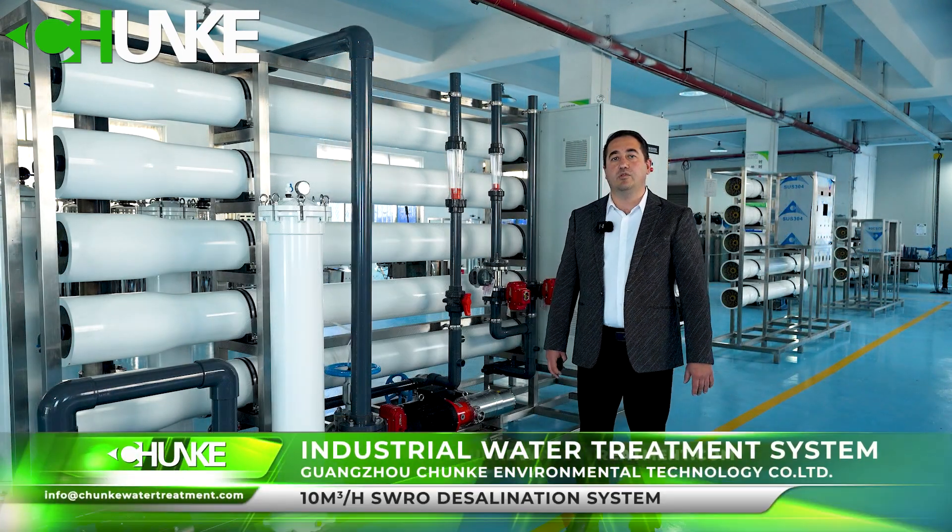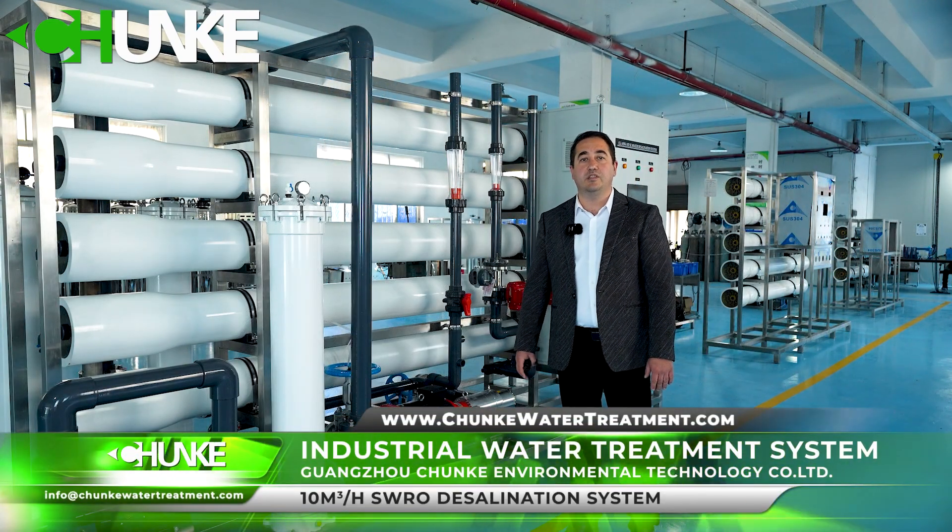I am Luisa from Trunk Water Treatment. I am David from Trunk Water Treatment. Today, we will introduce to you our 10 tons per hour containerized reverse osmosis system for seawater desalination.